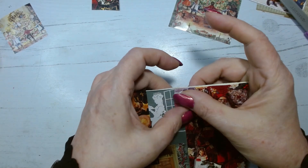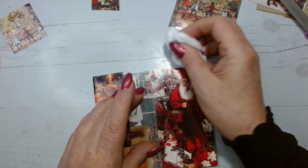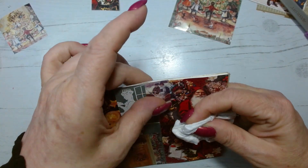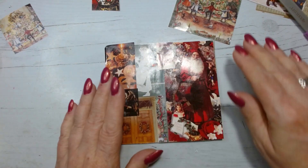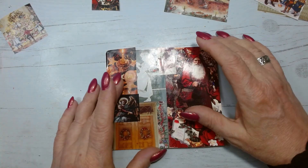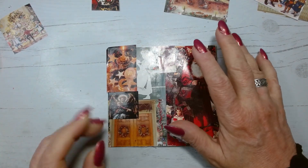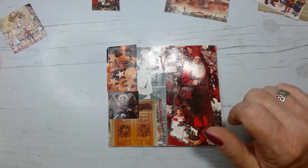This is definitely going to have to dry before I can do any more — it's too gluey right now. What I'm going to do is pause the camera for a minute, get this dry under the dryer, and then go on and do another page.